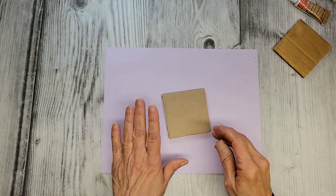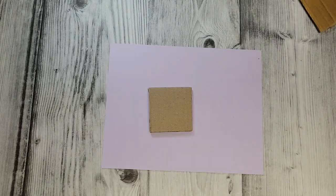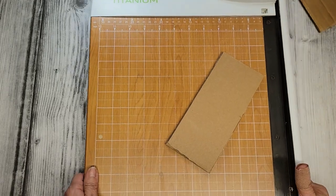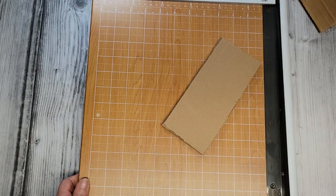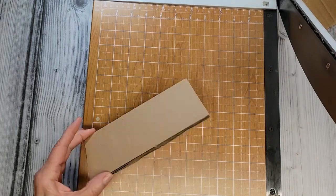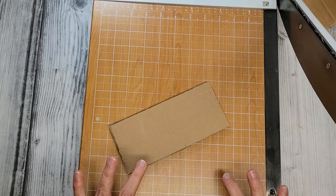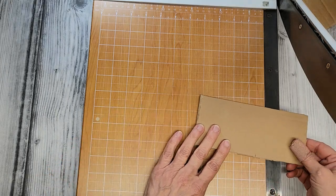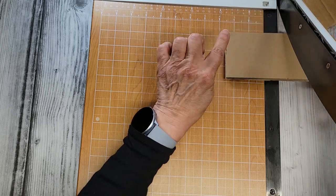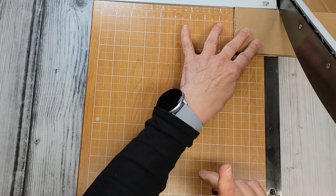I actually have a guillotine — I don't know if you can see this very well the way my camera is positioned, but I will usually cut all my cardboard on this. It has been a true asset in my craft room. I got this cut three inches wide, so I'm just going to stick this right under here.